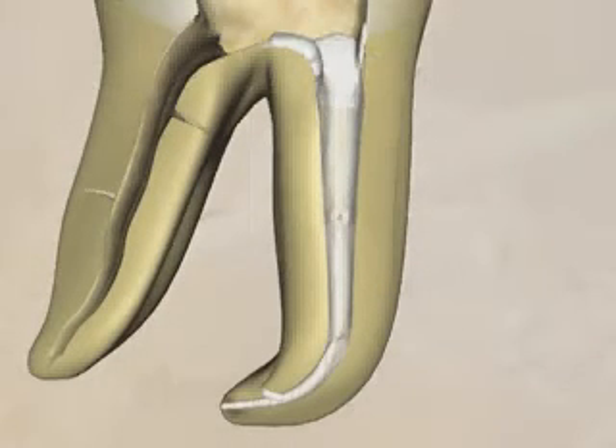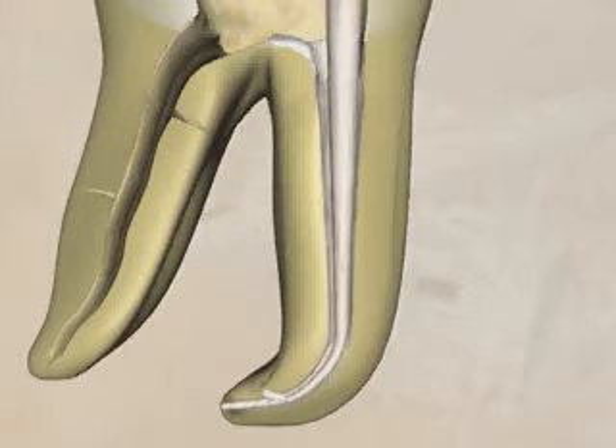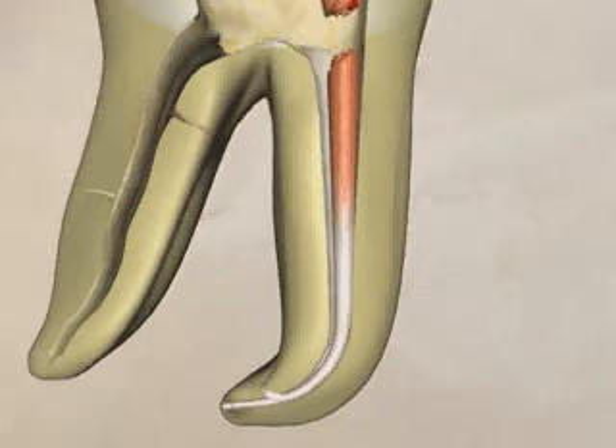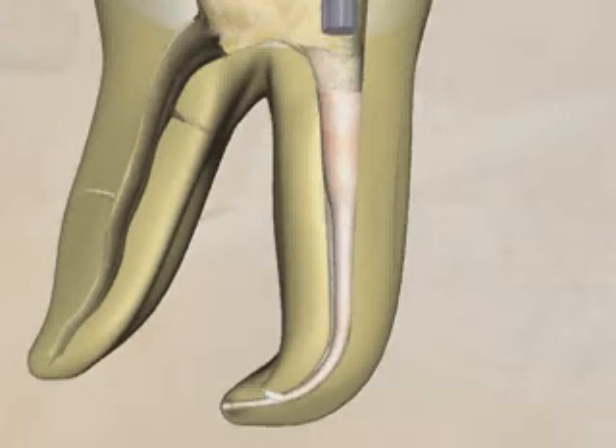The cone is reinserted to length. A heated instrument is used to remove the excess gutta-percha. Downpacking begins with the largest plugger. It is worked around the orifice, then pressed into the gutta-percha mass and held for about 5 seconds and then removed.